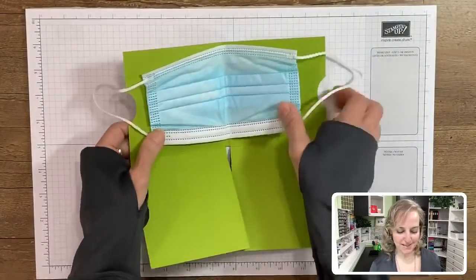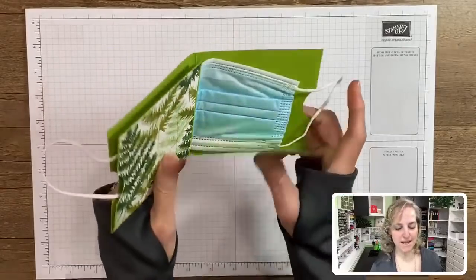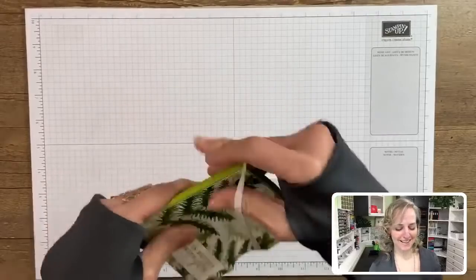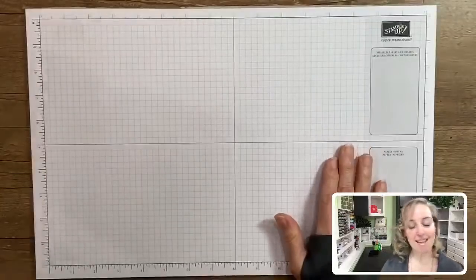I've been using this face mask because I think I have one for every outfit now, but this one matches everything. Thank you again, Verla. I'm loving this. So I'm going to show you how to make that project. Let me first introduce to you the face masks that my husband got for me - he picked them up at the store because he's the only one running errands right now with my broken toe.